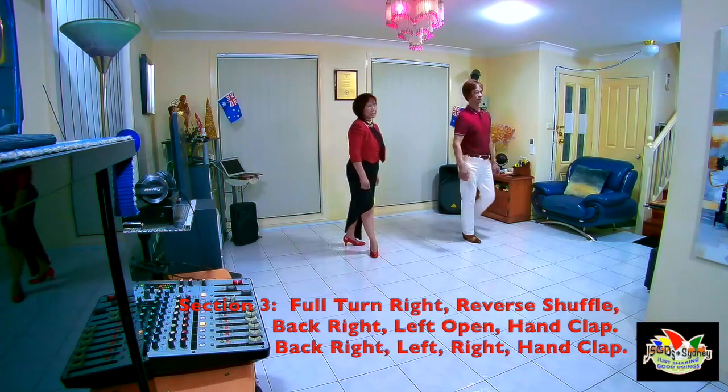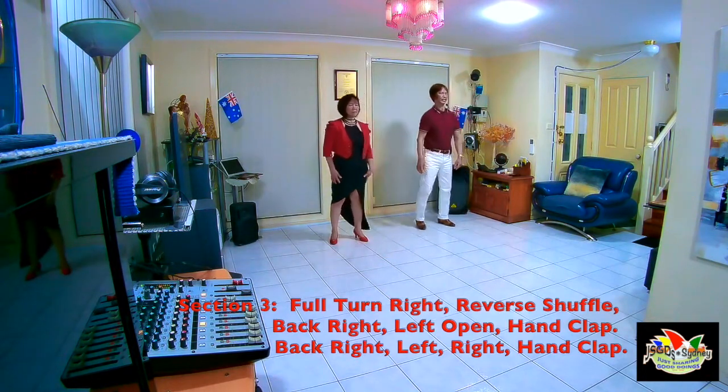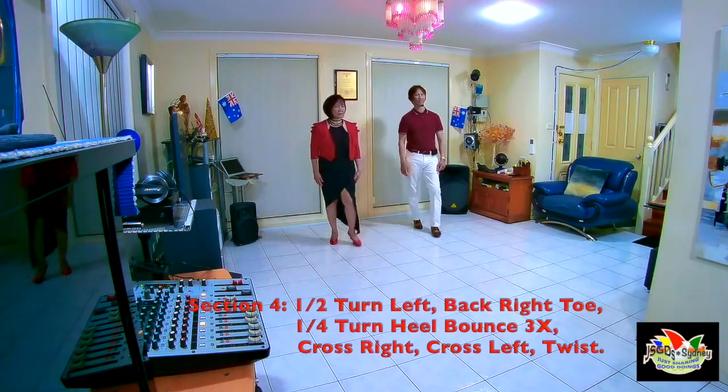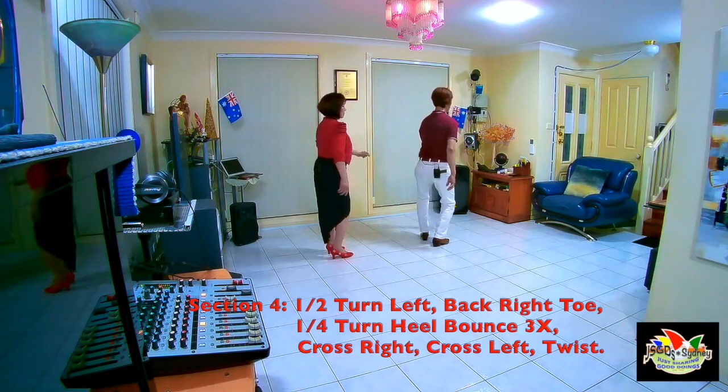Section 3 is 1, 2, 3 and 4, 5 and 6, 7 and 8. Last section is 1, 2, 3 and 4, 5 and 6, 7 and 8.